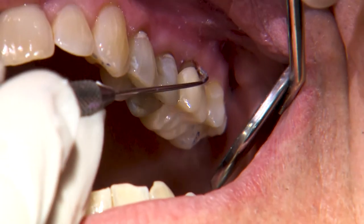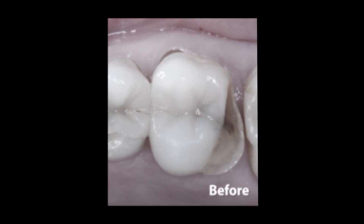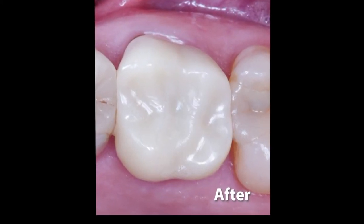After the crown is cemented, it's always a good idea to check the occlusal contacts again. And there you have it — zero compromise for an immediate Bruxer Crown using the Glidewell in-office solution.